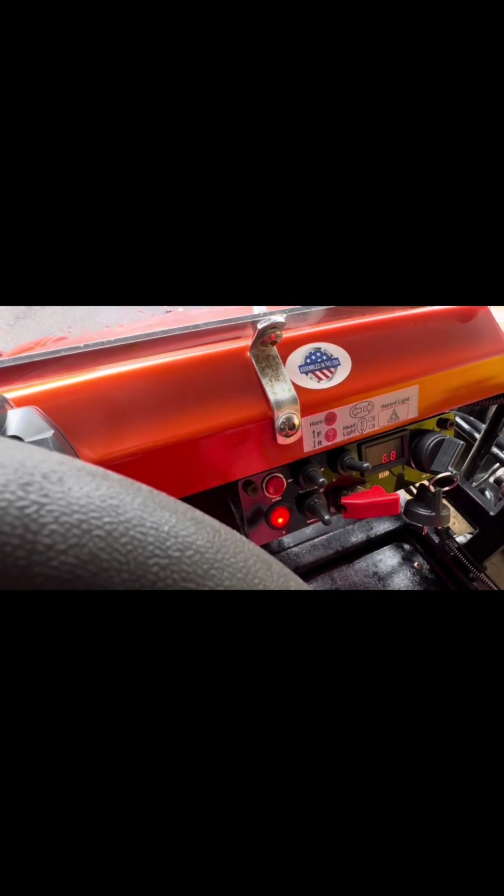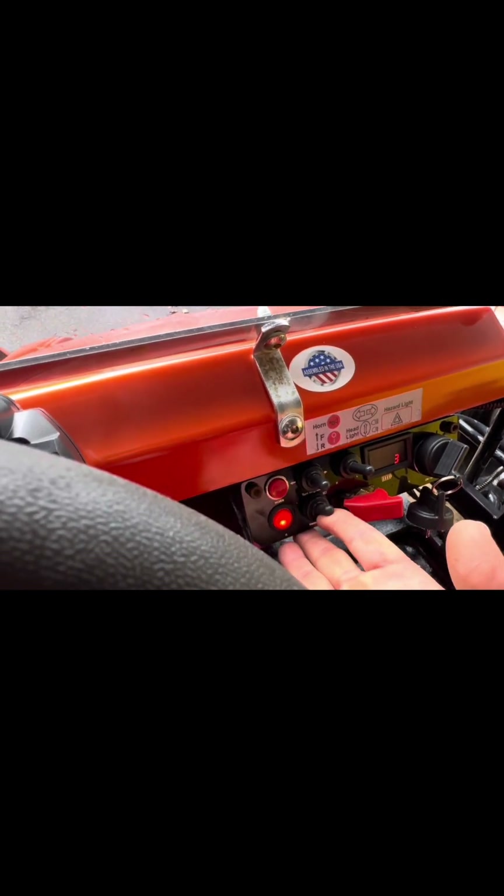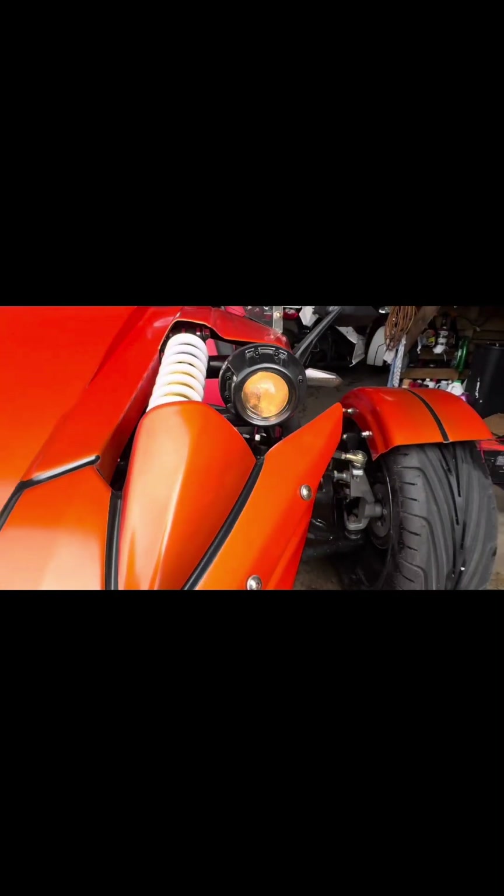Down here you have low beam and high beam. Those lights are located right there — see these bad boys? Go ahead and shut them off when you're not using them.